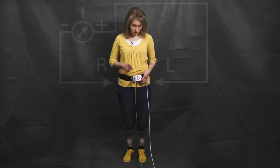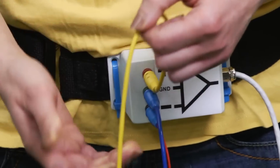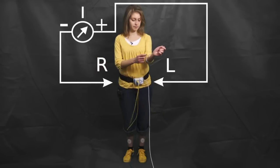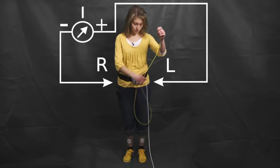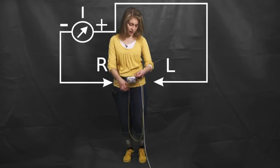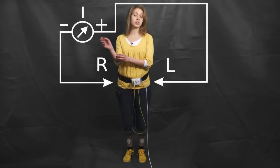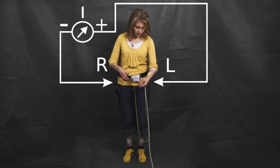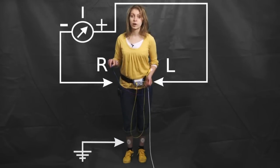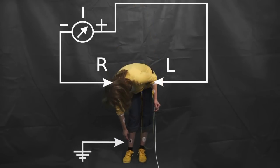Now let us measure the Eindhoven 1, 2, and 3 leads one by one. For Eindhoven 1, we take the positive input — the yellow cable — and connect it to the left arm. Then we take the negative input and connect it to the right arm. And we take ground, the blue cable, and connect it to the right foot.